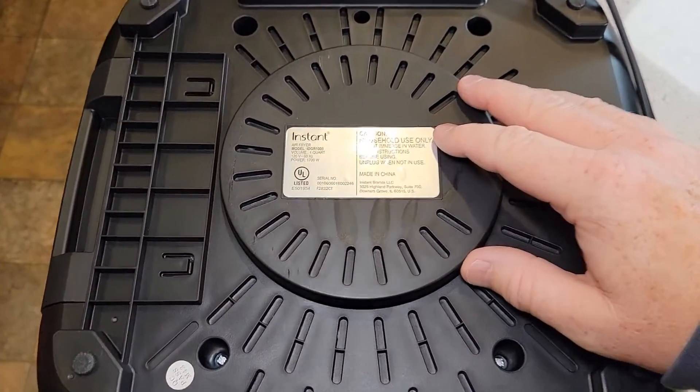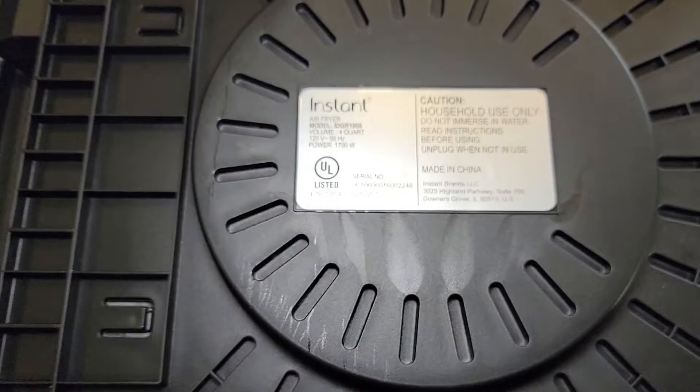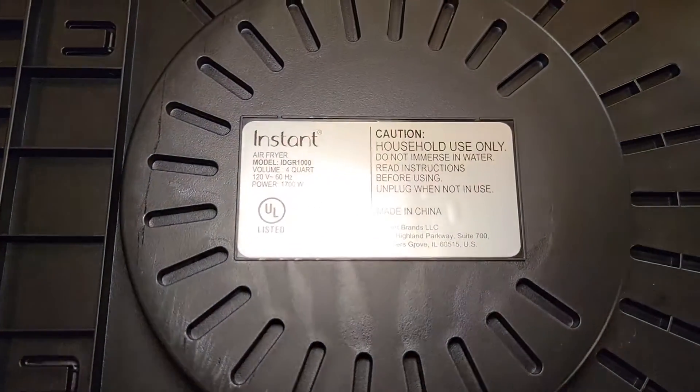Here's what the bottom side looks like. It is four quarts, 120 volts, 60 Hertz, 1700 Watts.